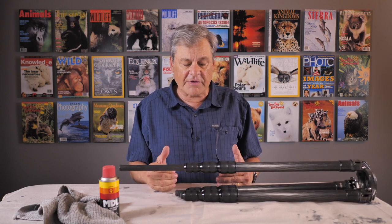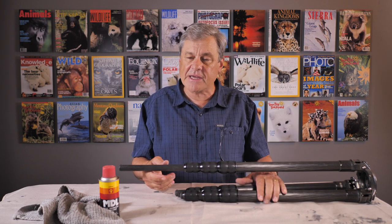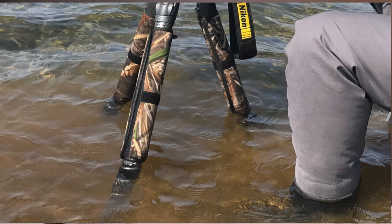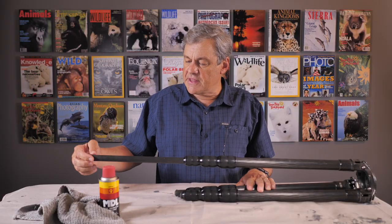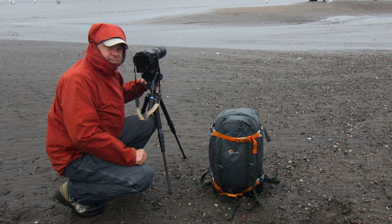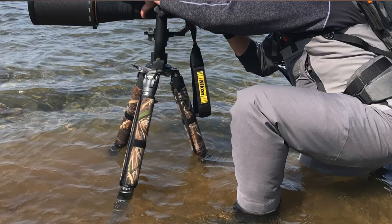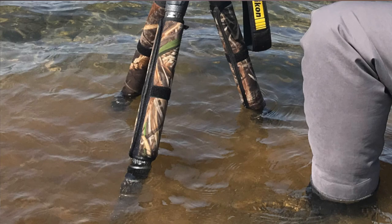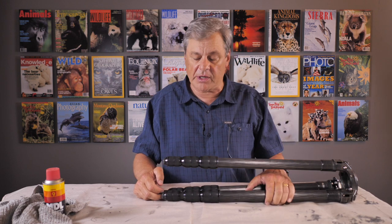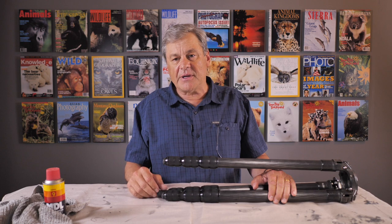I was inspired to do this video because of a situation this last week in Alaska where I saw a number of my students dropping their tripod legs into the river without extending the first leg. The benefit of extending that first leg is that it goes into the water, muck, and mud — rather than the knuckles of your tripod, which get sand and mud in them and really affects how well your tripod legs work. This last week I cleaned a set of tripod legs and it inspired me to share this with you.